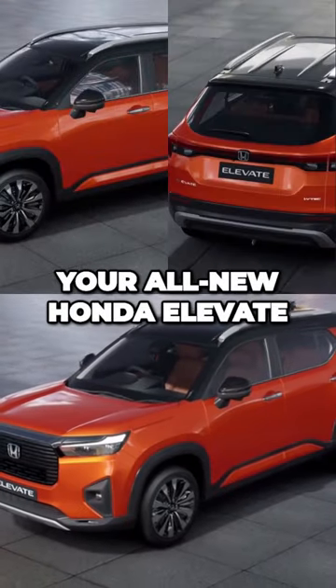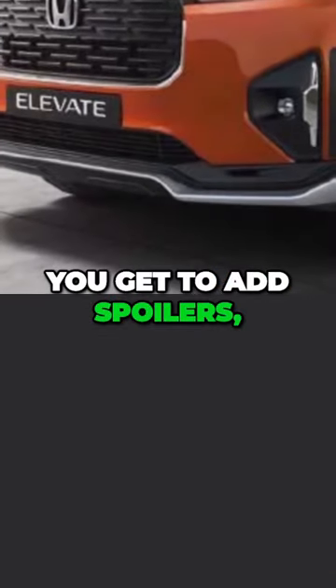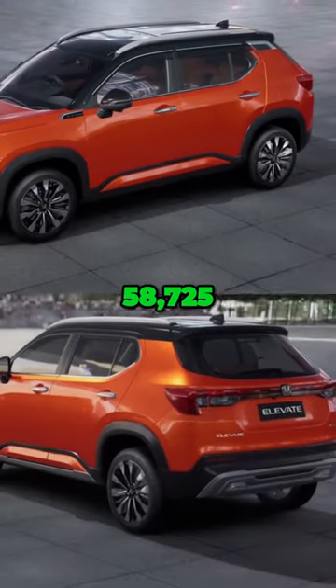Did you know that you can transform your all-new Honda Elevate with some custom accessories? You can do this by adding a signature package and an armor package. With the signature pack, you get to add spoilers, chrome garnish around the taillights, and more. It will cost you Rs. 58,725.